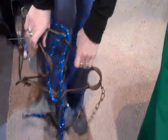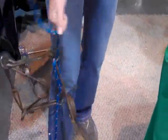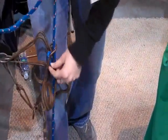Straighten this out. Put your foot in the loop. Pull straight up on the rope.